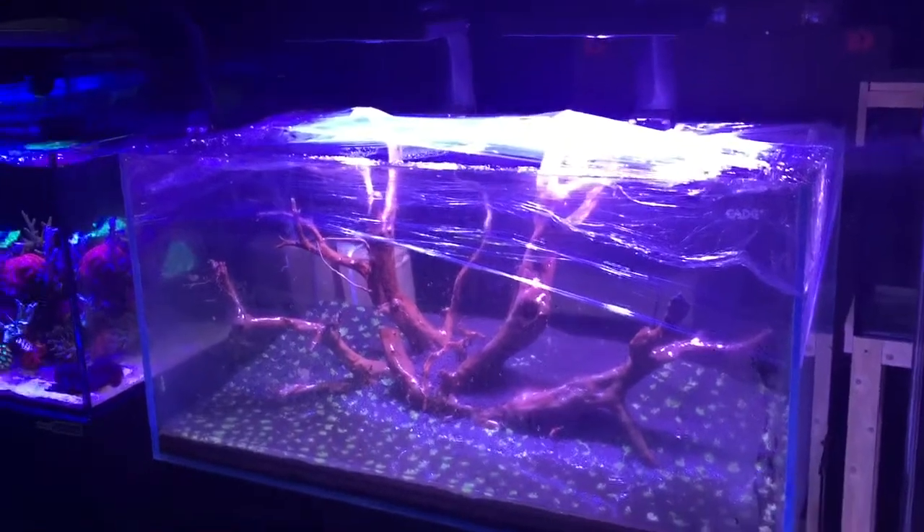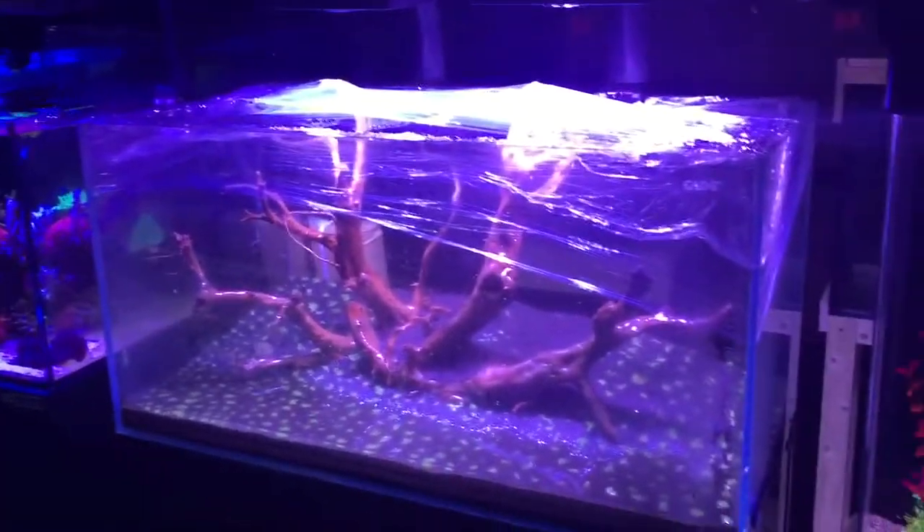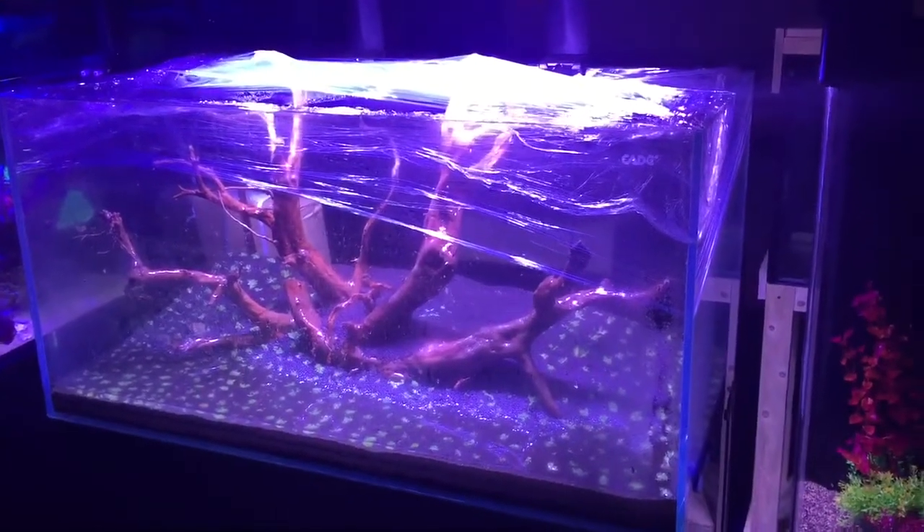We'll slowly watch this tank as it develops until it becomes a beautiful, established aquascaped planted aquarium.